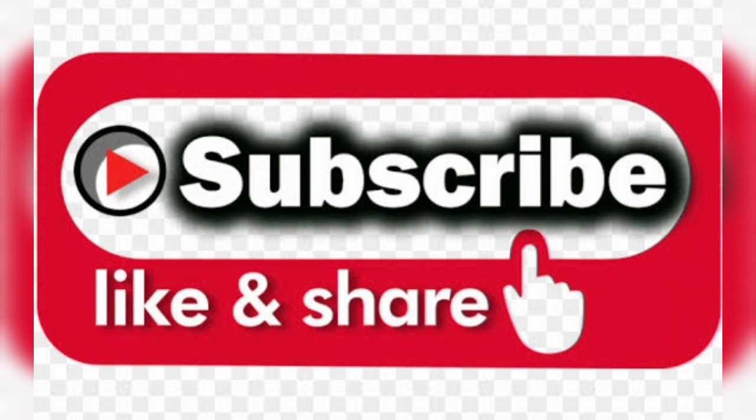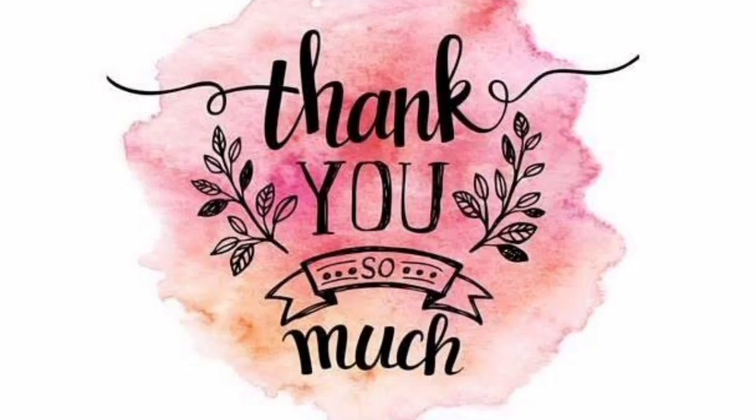If you like this video, share, comment, and subscribe to our channel. Thank you so much for watching my video. Take care, have a nice day, bye bye!